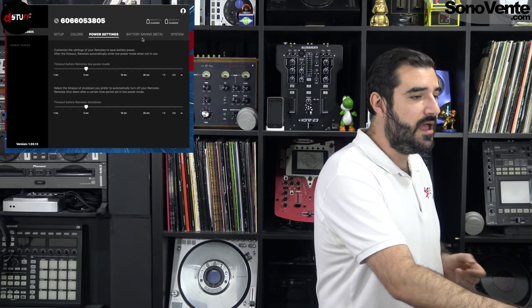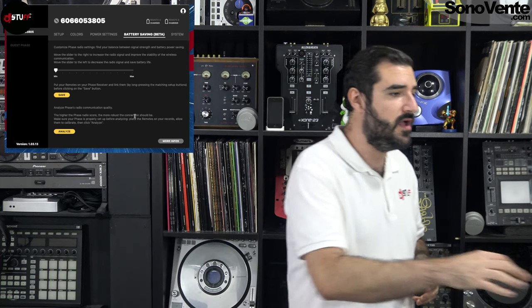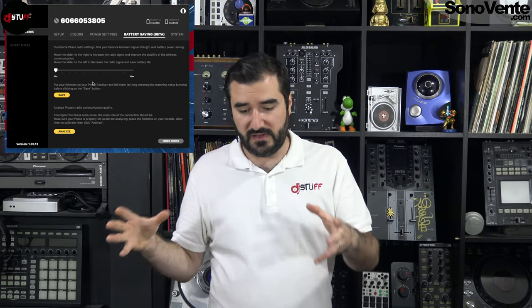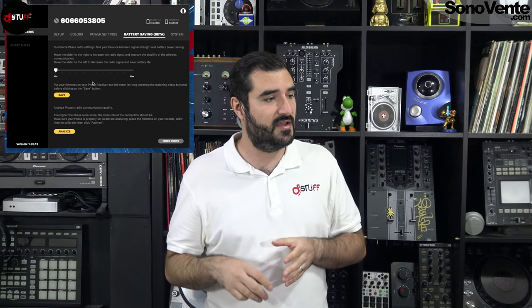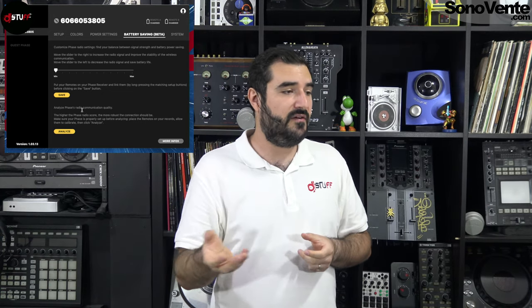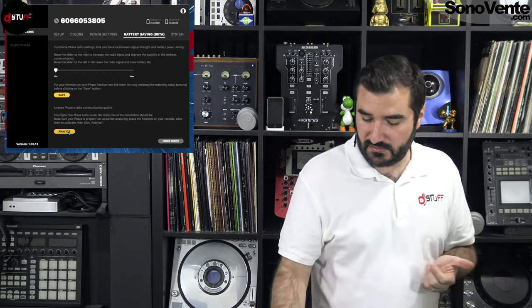You can set maybe one minute for low power mode and maybe five minutes for shutdown when you are not using it. Then comes the battery saving section — the part I really wanted to show you. It's a slider, and you can set it between minimum and maximum. At minimum, your remote needs to be very close to you but saves a lot of power. Near maximum, you have less power saving but the remote can work from further away. At minimum, I tested about seven to seven and a half hours of battery life.